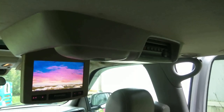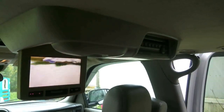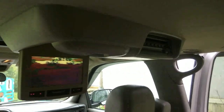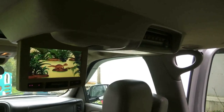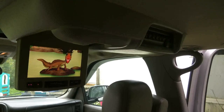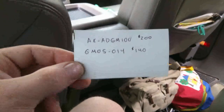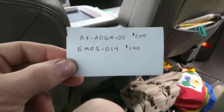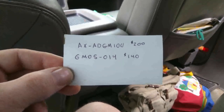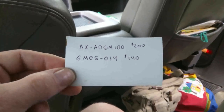Hey folks, this video I'm going to go over how I connected the factory DVD player in my 2005 Chevy Tahoe to my aftermarket stereo. Now when I went to the audio store near me, they told me I needed to get an expensive harness. I had a couple options: one was the GM OS 14 for about $140, or another one for about $200. I didn't do that.